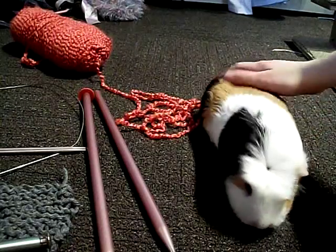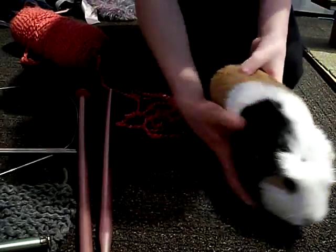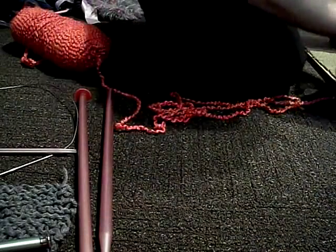Hi everybody, today we're going to show you how to knit — me and my guinea pig Patches. She's just gonna be over here.